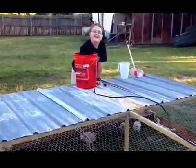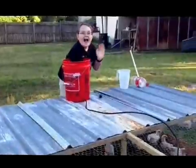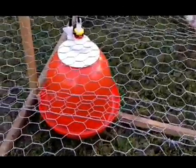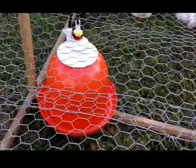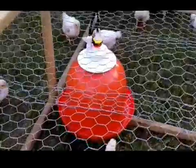If all goes well, when he releases his finger off of the line we should see water pouring into the new chicken waterer. Go ahead. It'll take a couple seconds for the water to get down here — could be coming down the line. Here comes the water.